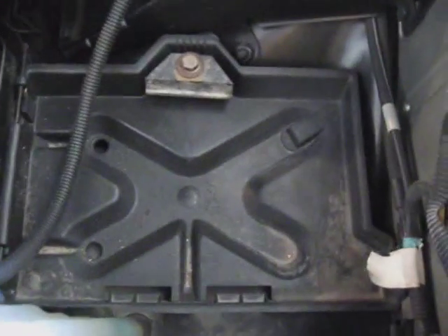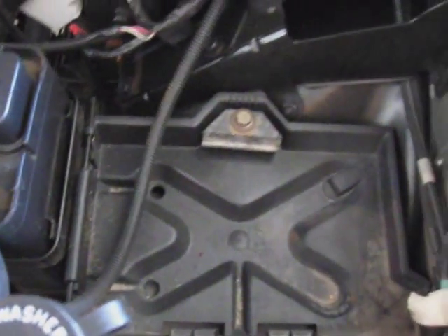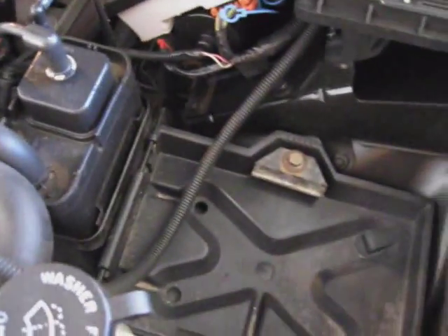The nice thing about this truck is it's got a spot already for a battery. Once I throw a battery in here, I'll run some 0-gauge from there over to the battery, hook it up, and get everything running.